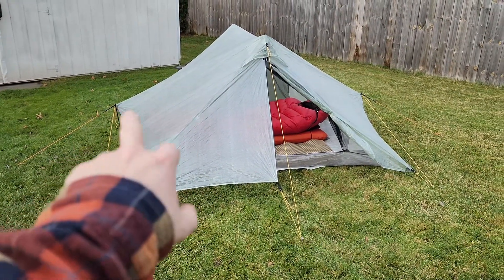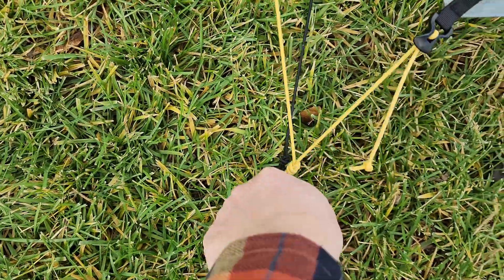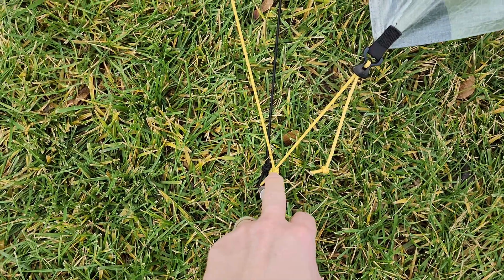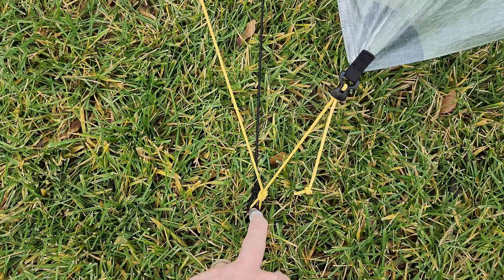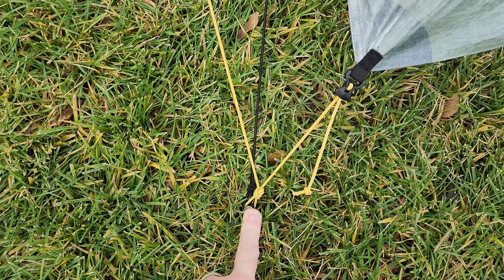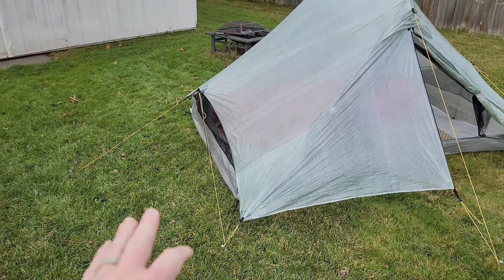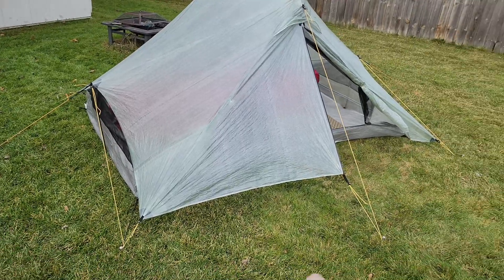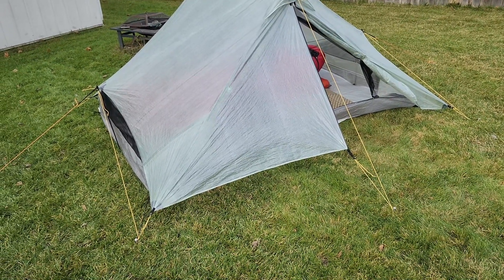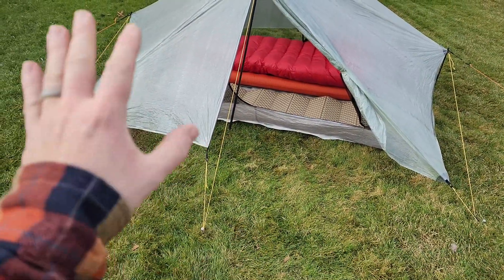There are eight stakes in total. You can set this up with just four at the corners using these Easton stakes — the yellow ones go deep and are made for the corners because you're pulling from multiple angles, which creates a phenomenon called vectoring. I won't go into all the details, but these pegs are great. You can pitch it with just four, but I'll always bring all eight — the extra cordage and four smaller stakes probably weigh maybe an ounce to 1.5 ounces total, so I'll have exact weights in the full review.